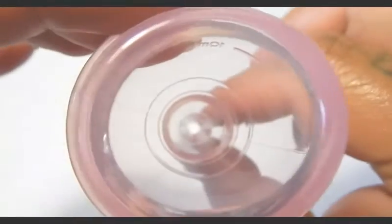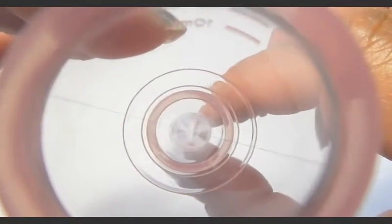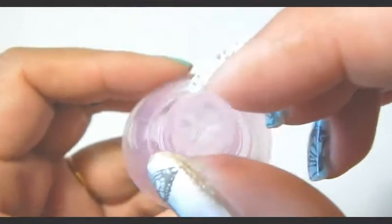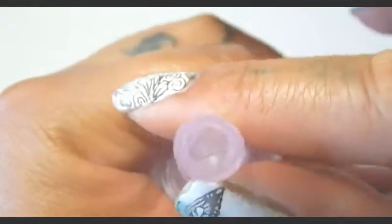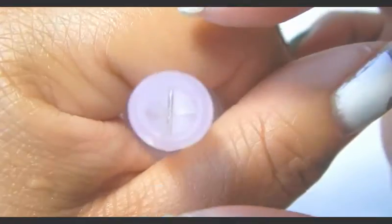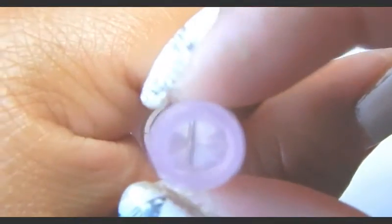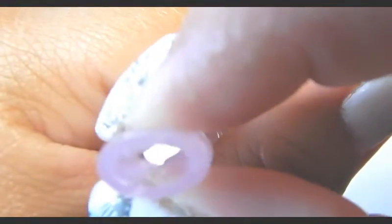I'm bringing this close up so you can see the side view of the teat separating. Let's see if you can see it from the inside of the cup — focus on the inside. I think that's the clearest shot I'm going to get, and there it is while it's opening.